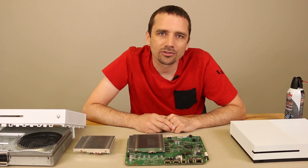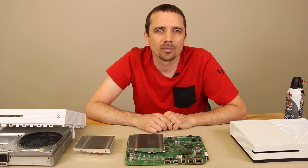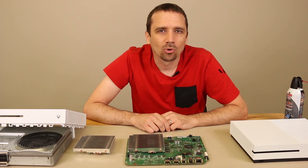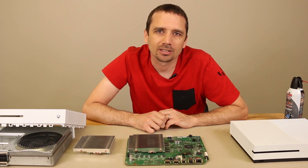Thanks so much for watching my Xbox One S cleaning video. If you have any questions or comments, leave those in the comment section below. Please leave a like if you like this video and want to see more, and also consider subscribing if you like my content, as there's lots more to come.